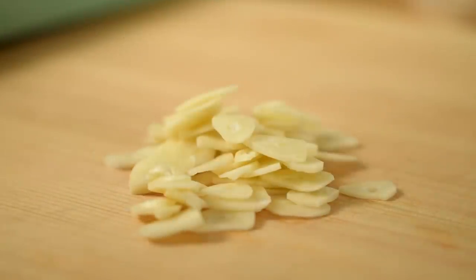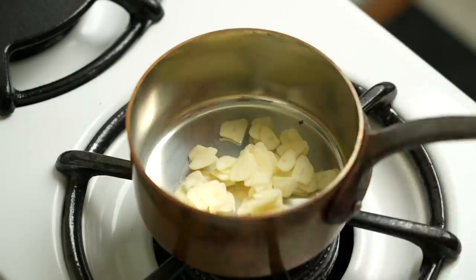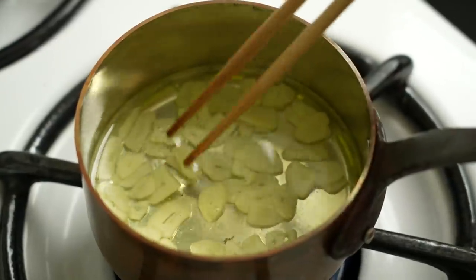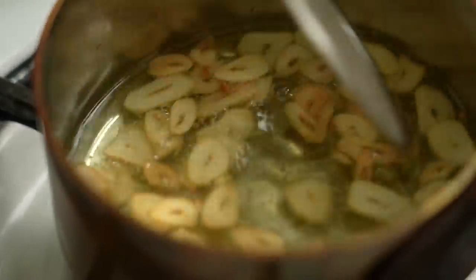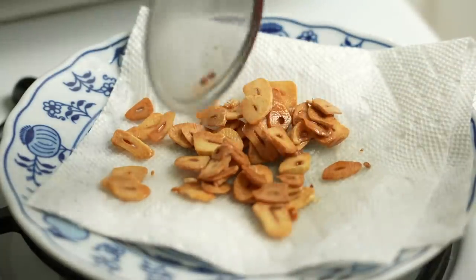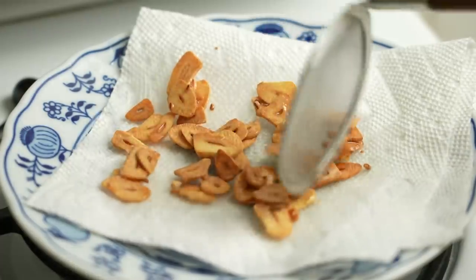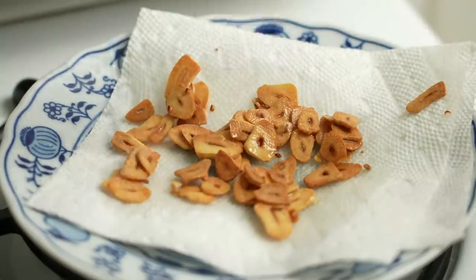Once you slice the garlic, transfer them to a small pot and cover with grapeseed oil, making sure the garlic is separated. Start with cold oil, turn on the heat, and cook on low heat — make sure it's low and slow. Once the garlic turns light brown, transfer to a paper towel-lined plate. If you wait too long, the garlic tends to get too dark, so make sure to transfer it when it turns light brown. Garlic chips are done.